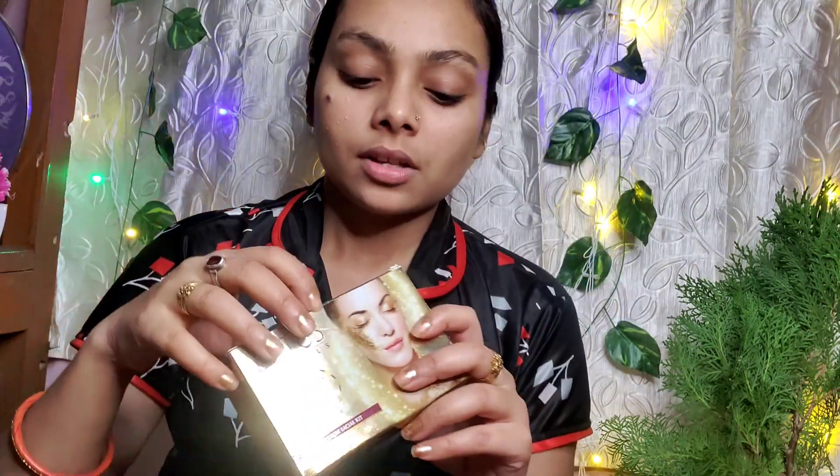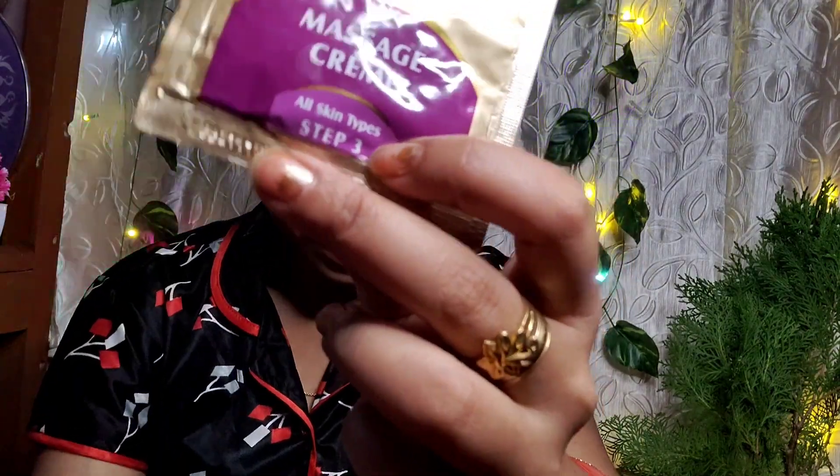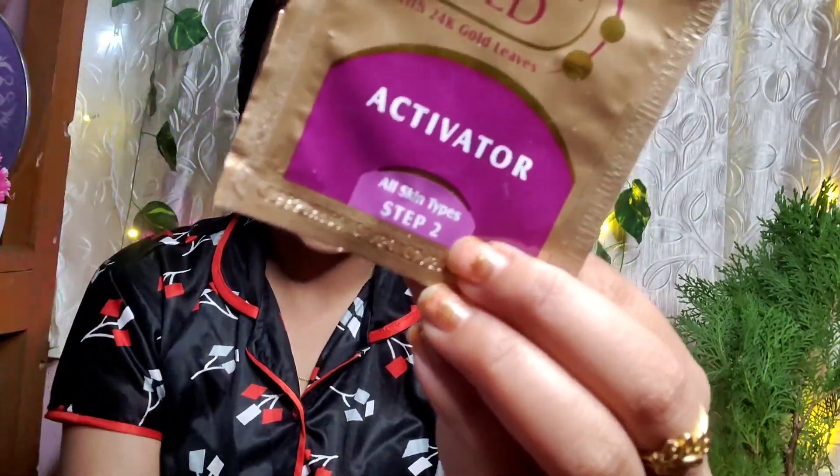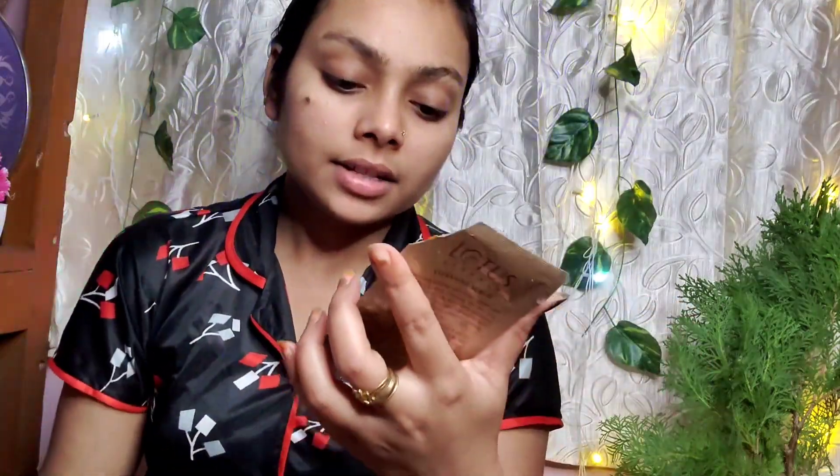So first of all, you need to wash your face and clean your face. This is a packet of cream. If you need to look up the product, it will be written down below. First of all, you need to use any cream. The first step is cleansing.